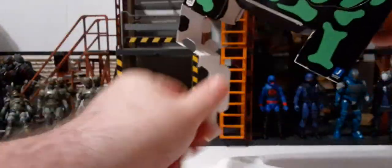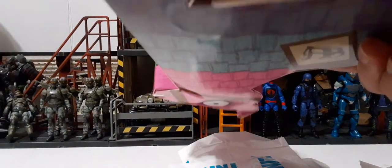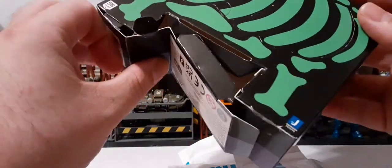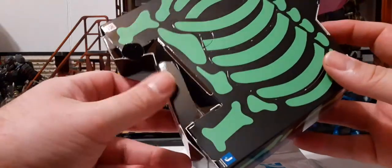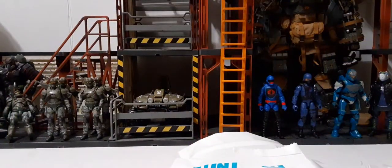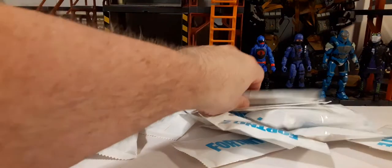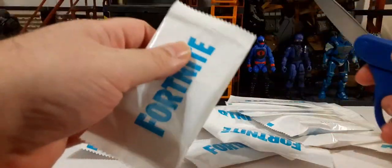Here come all the pieces — I'm not seeing any confetti in there, so I'm not sure if that's even applicable anymore. You can put the tabs back in and fold it back down to save your packaging if that's something you want to do. We do have 15 white Fortnite baggies.